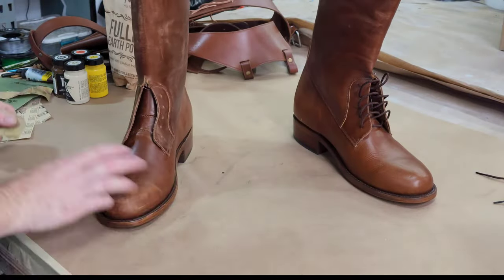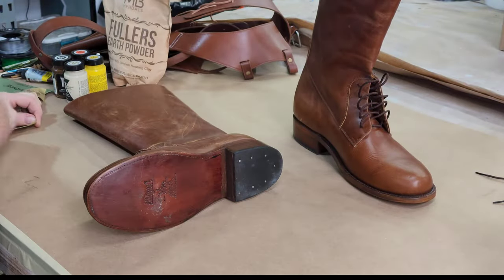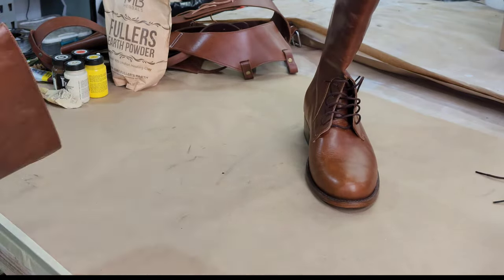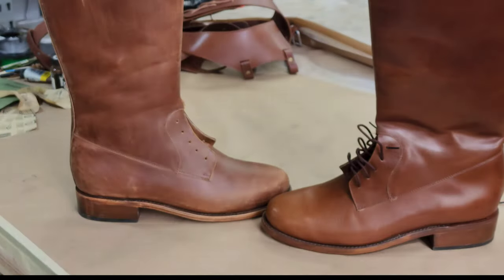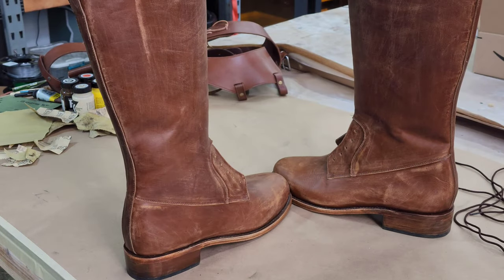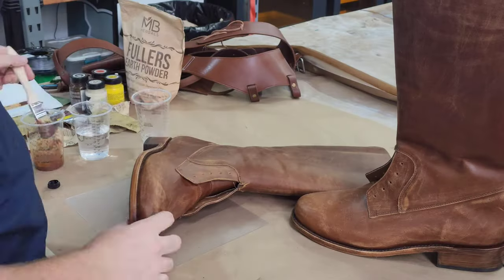Since you see Rick O'Connell wearing these at the beginning of the film, it's clear he's had them for some time. So we're going to make them a little bit more careworn than the holsters. Now that I've knocked the shine down and given them a little bit of wear, I need to do some shadowing, and I'm going to do that with some acrylic paint.